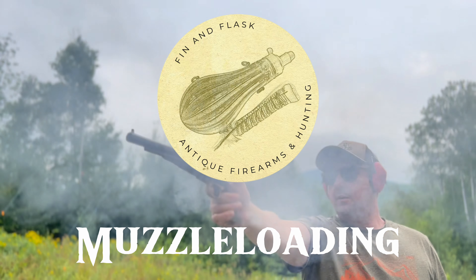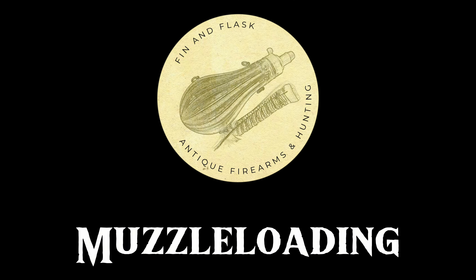America's pastime is, was, and always will be shooting. Hello everyone, Finn and Flask here. Today I'm doing another episode of my Mastering the Basics series.